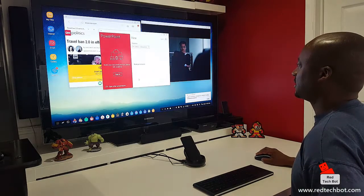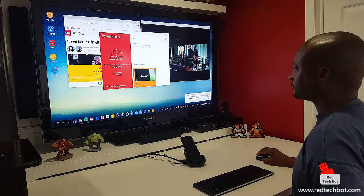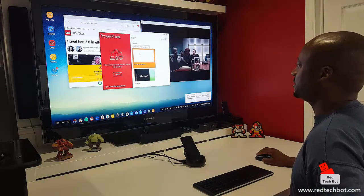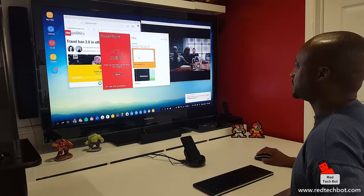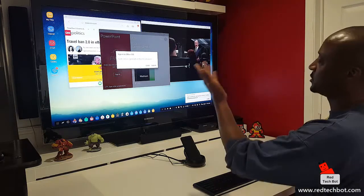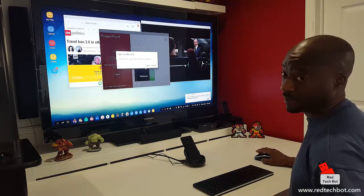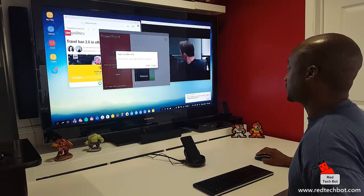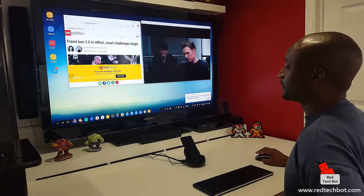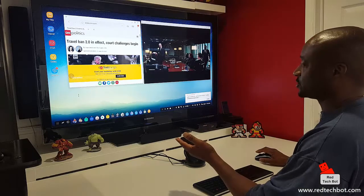Let me skip here for a second. The good thing about PowerPoint and Word is that you can actually play around with some basic features of the software. You do have to sign in to Office 365, so you have to purchase the license — but the software is pre-installed, which is pretty cool. So yeah, an Office suite on your phone.